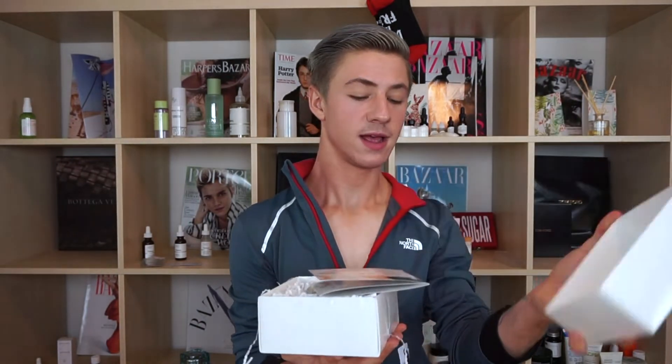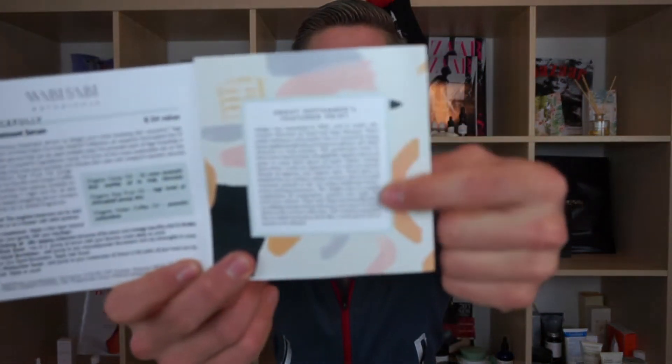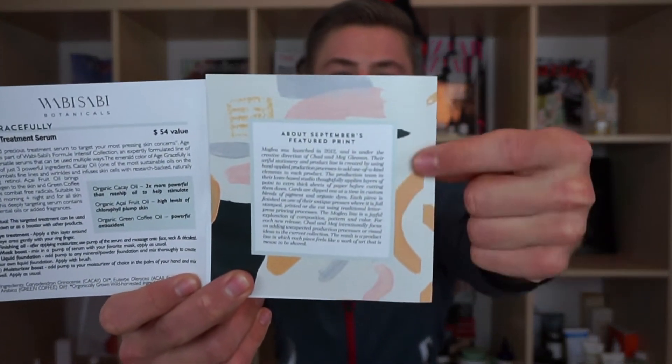You open the box and you have your little pamphlet on the inside. The pamphlet is honestly everything you need to know about the products, how to use them, all the special information. It also lists a little story about the artist, the creator, what the art is. On the back they have their socials and little tidbits of information. The first product is from the brand I have zero experience with — that is Wabi Sabi. We received the Age Gracefully Targeted Treatment Serum.